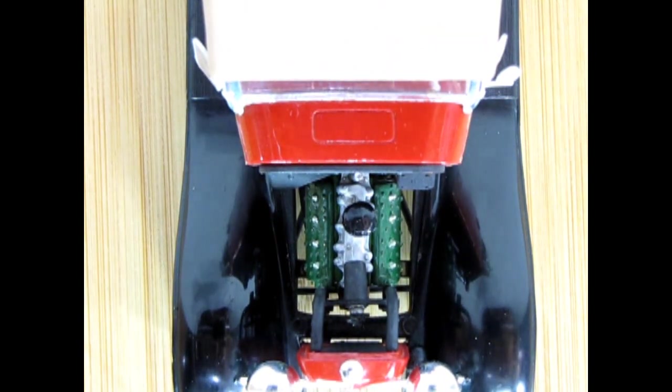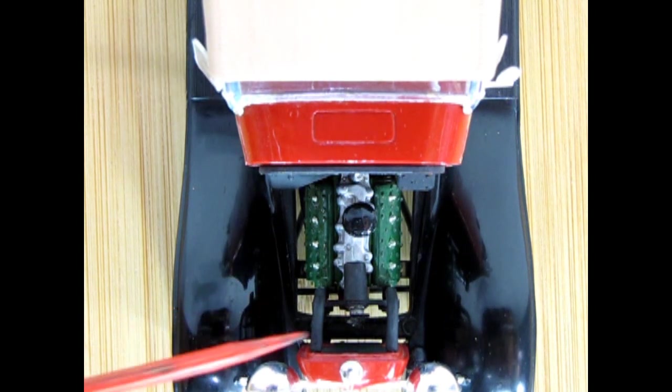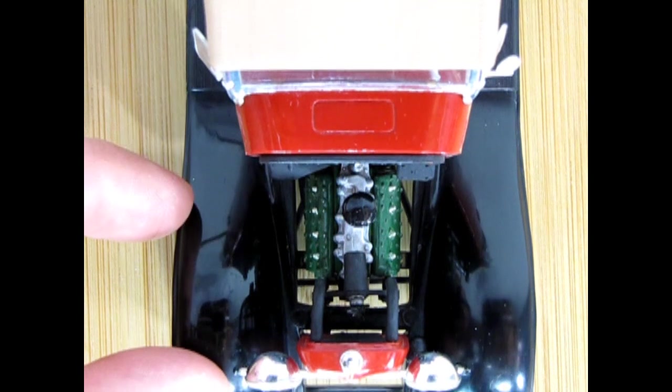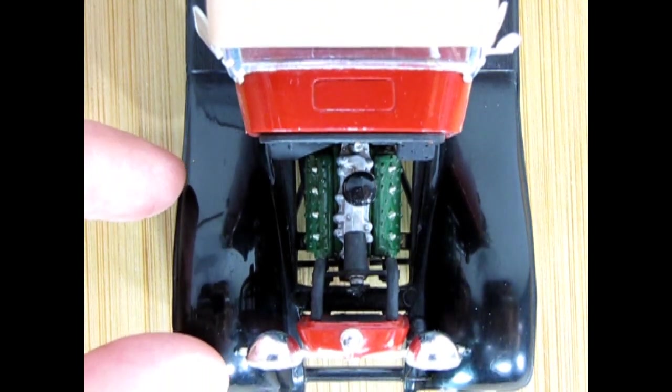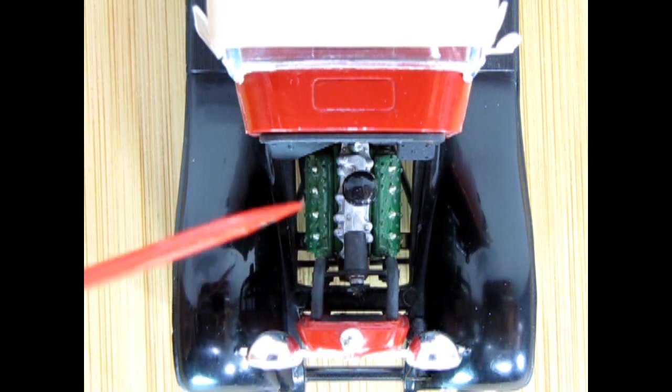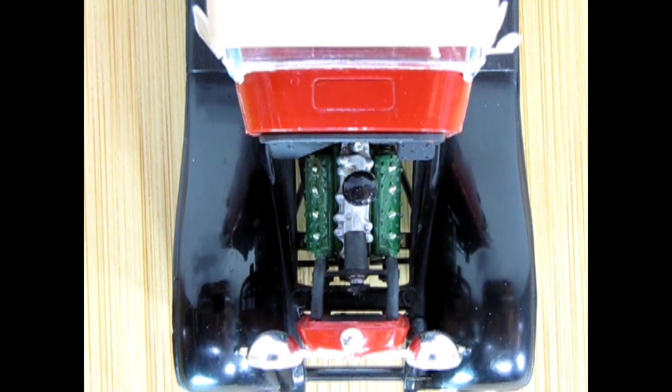There are the two radiator hoses up top going into that nice 1932 Ford grille and radiator assembly. Again, it wasn't very hard to build, and these engines are nice because they do have the mounts up front, which is universal to all the AMT Trophy Series cars. This was one of that old series back in 1962.